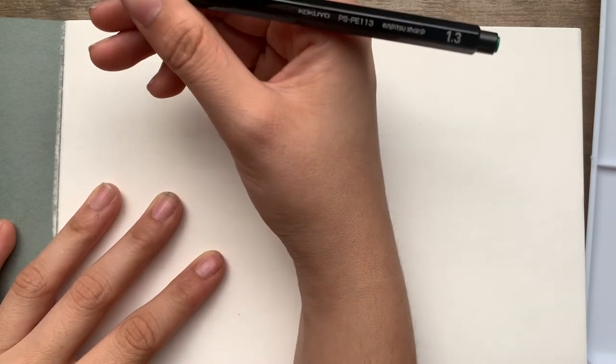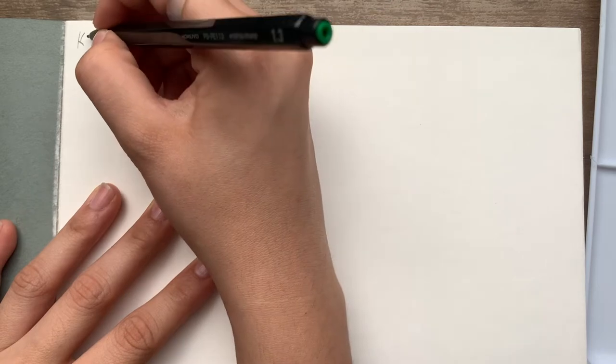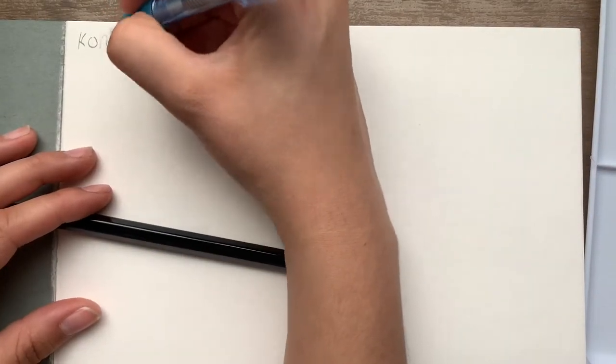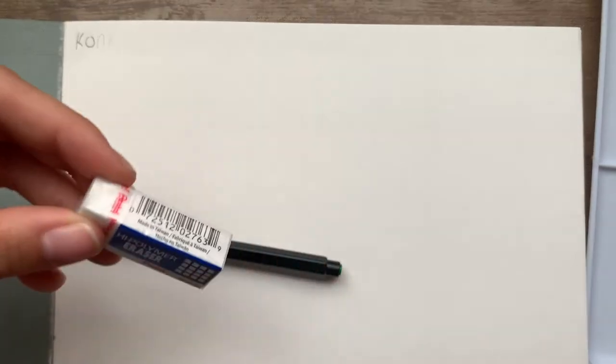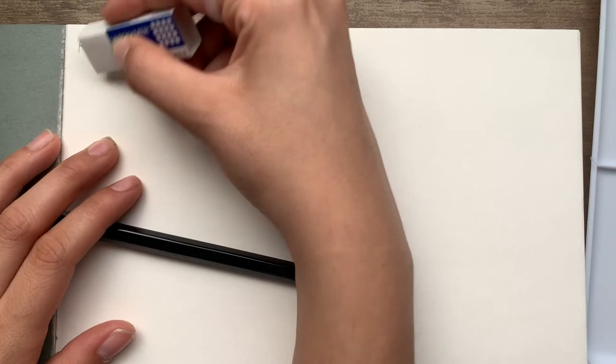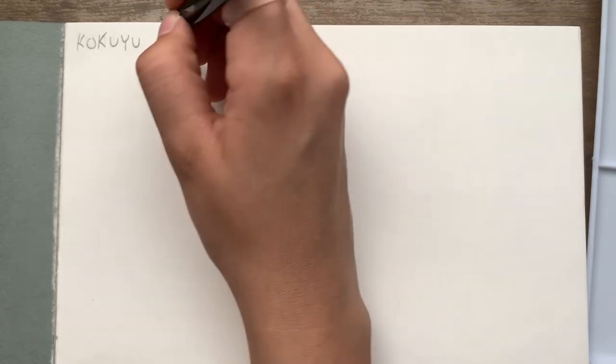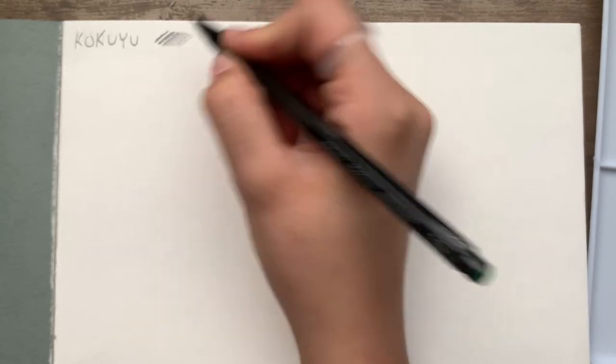Let's try the mechanical pencil — whoa, it's super thick! I just realized I spelled something wrong. Good thing we have this eraser... it doesn't erase that well though, and it's smudging the pencil. Let's try the other eraser — it is better at least, better than nothing. It's so weird but I kind of like it, not gonna lie.